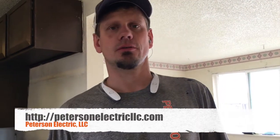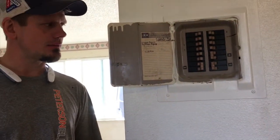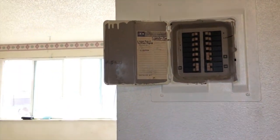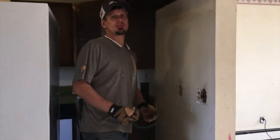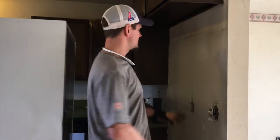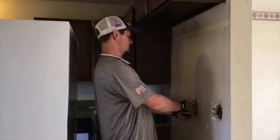Hey guys, Joshua Peterson, Peterson Electric here. I want to talk to you today about arc fault breakers. This is a CH panel from around 1972. A lot of you guys hate arc fault breakers and don't like them. This is a dedicated fridge circuit — there's nothing else on this circuit whatsoever.